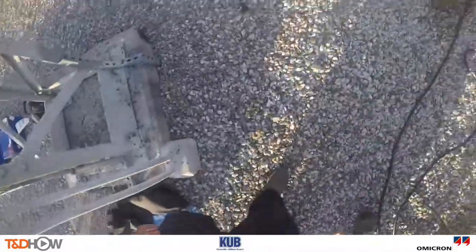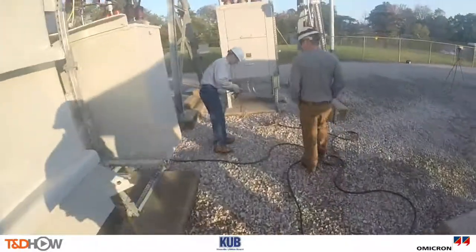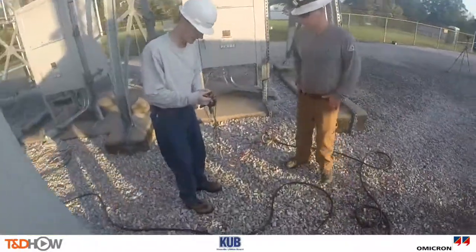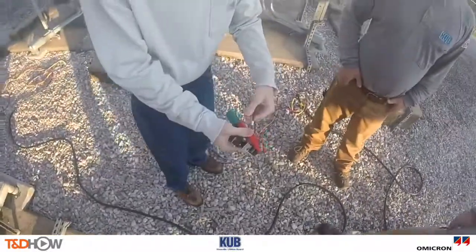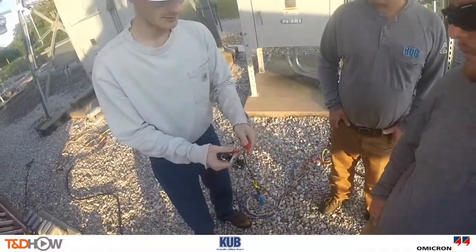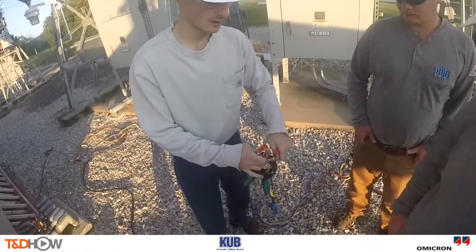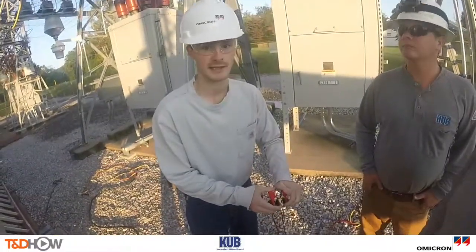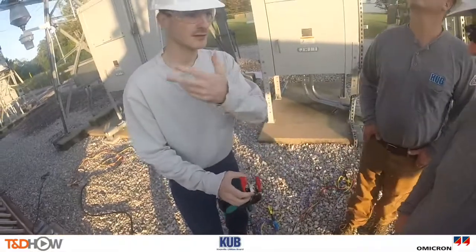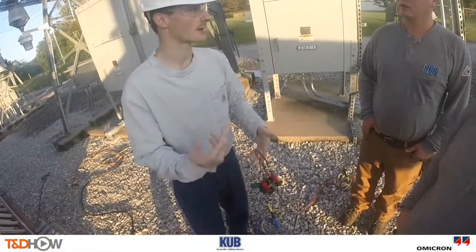Now Brandon will walk over and show us the leads that connect to the transformer itself. This is the secondary cable, and for example, this is the X1 lead. There are going to be two leads per clamp, and you're just going to pull one on each side — it doesn't matter which side they go on. For this unit, we're going to connect eight clamps: four on the primary, four on the secondary.